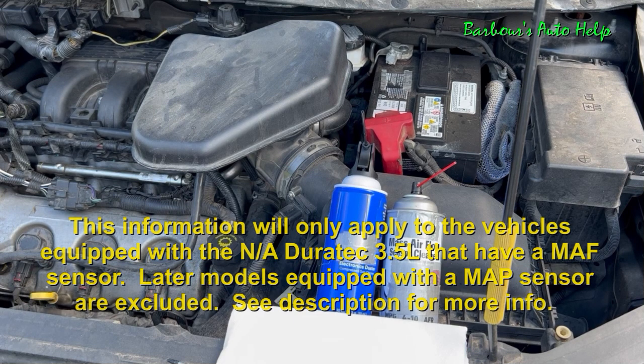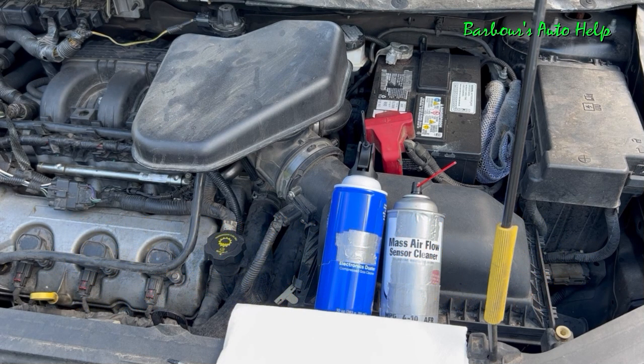Once I'm done going over how to clean the mass airflow sensor, I'll go over why it's important to clean the mass airflow sensor and I'll also go over some things you can do to help keep your sensor clean between cleanings. Okay, let's get into it.